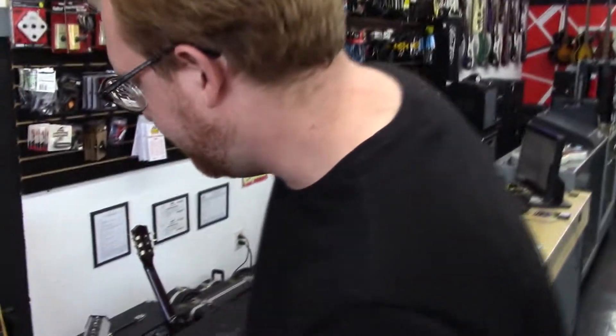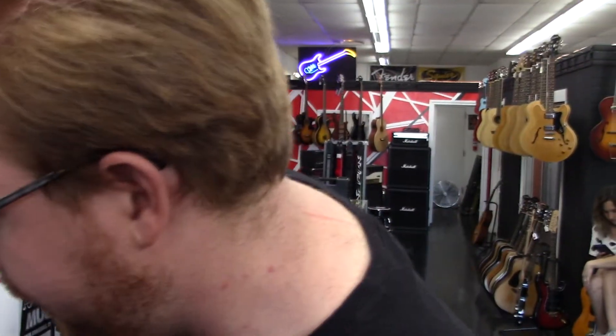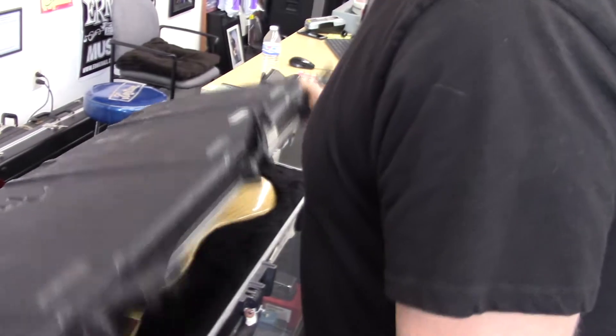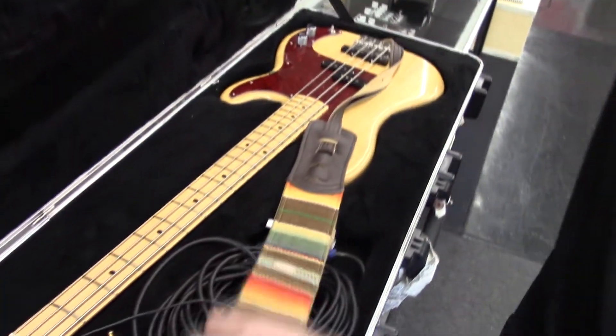Hey guys, we got Chuck down here today. How you doing? Pretty good, man. Show us what you brought in today. This is a P-bass I picked up a couple months ago for the tour I just went on. Shout out to Hamad International Airport for destroying my case. So you were out on the road? Yes sir, so this is sort of a put-together.